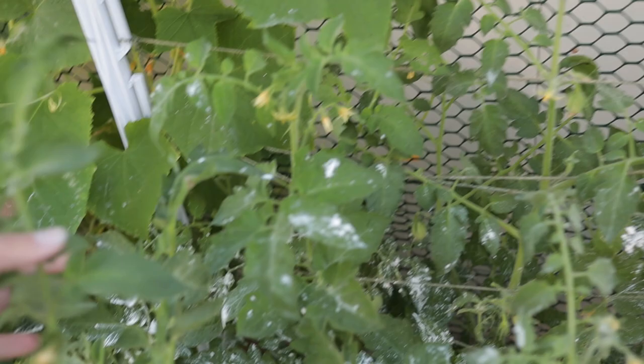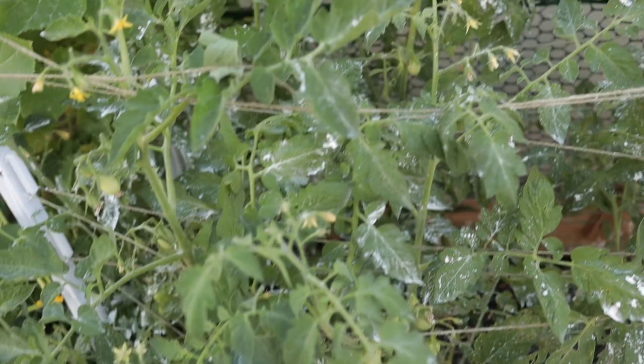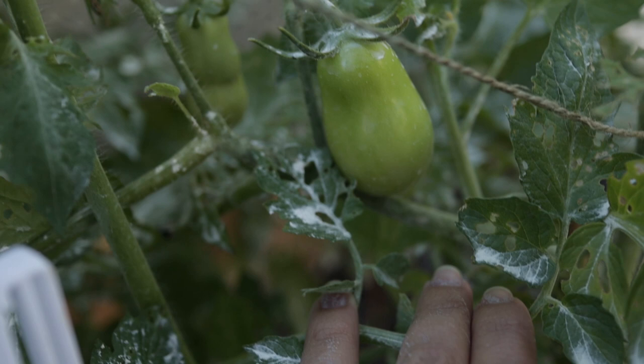I'm going to spray neem oil on the foliage and do that at night so it doesn't dehydrate or burn any of the plants. I didn't have tons of very large ones but I got a whole bunch of little baby ones. I'm going to try to control it that way so I don't have to throw out any of these beautiful Roma tomatoes. Oh, we got one little guy here — I'm going to go ahead and pick him off.